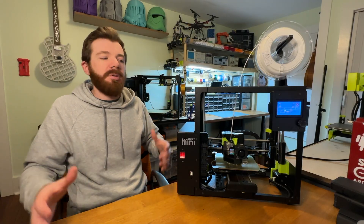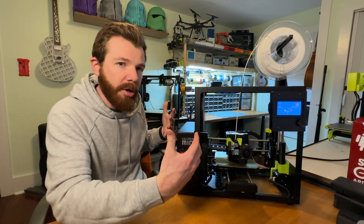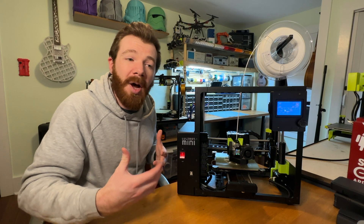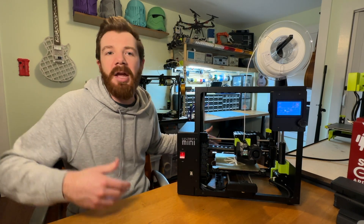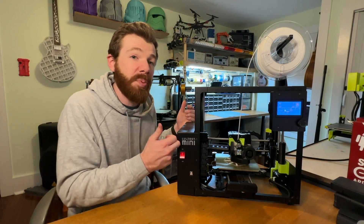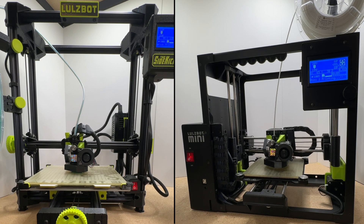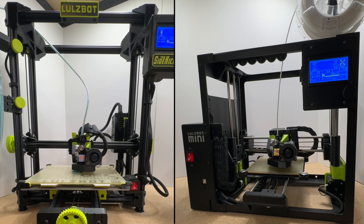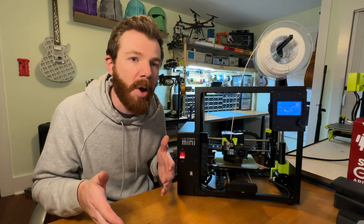Something that I absolutely love is the print speed. I don't know if it's that this printer is smaller or the gantries are lighter, but even compared to my other Lulzbots with essentially the same print heads and stepper motors, this prints significantly faster. Both in Cura when I'm slicing the models it says the print time is less, and even in the real world, side by side, this usually finishes quicker at the same print quality.